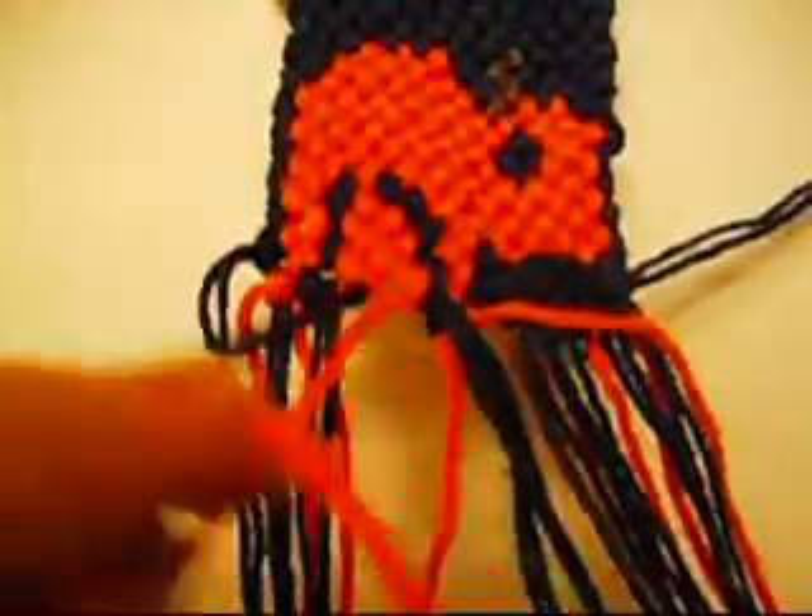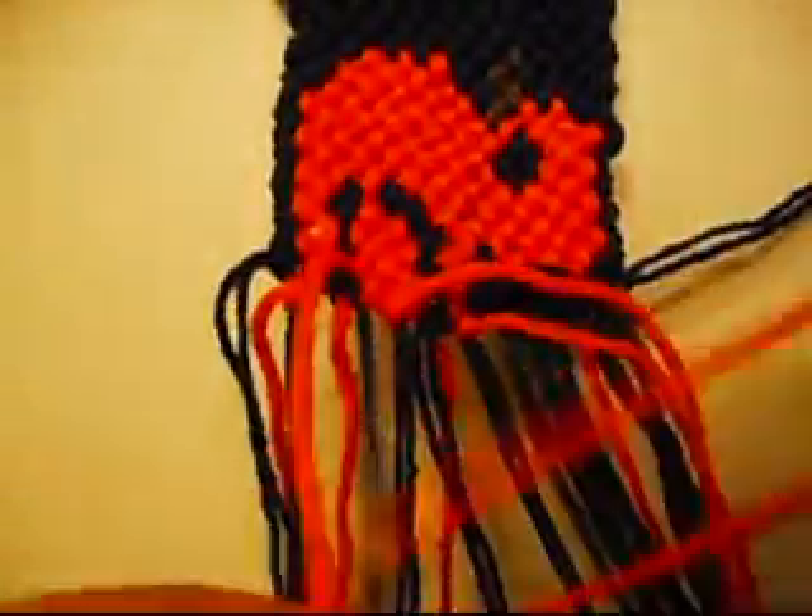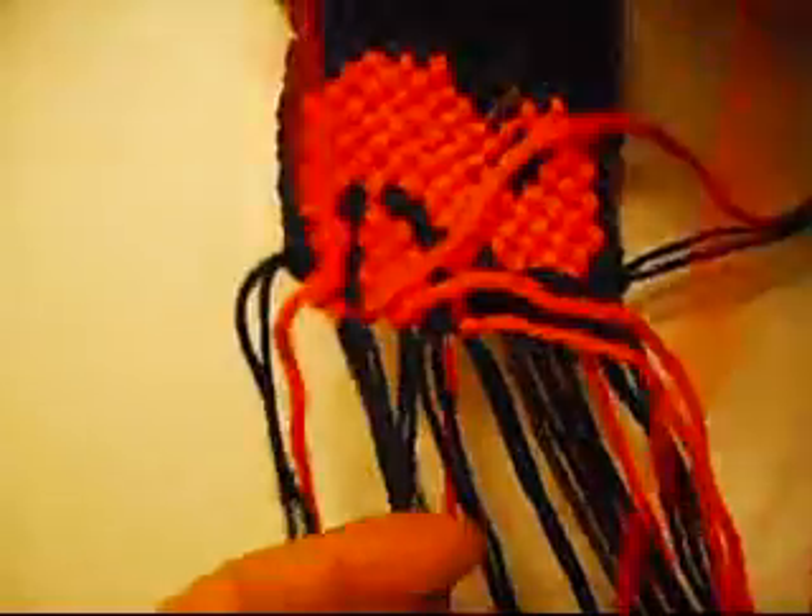Now we're going to make three from right to left once, and from left to right once. Right to left, left to right. Right to left, left to right.